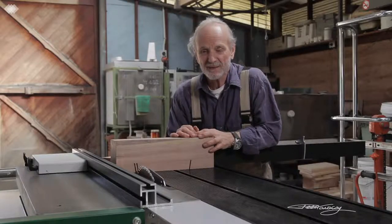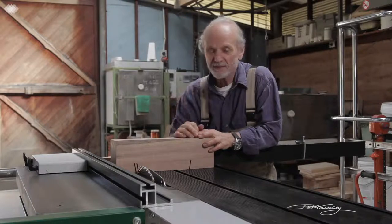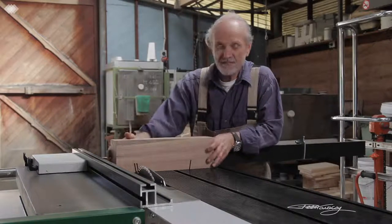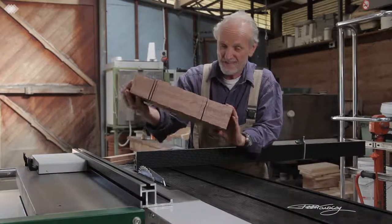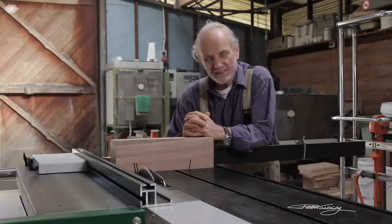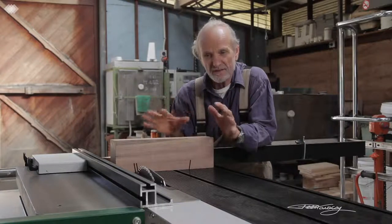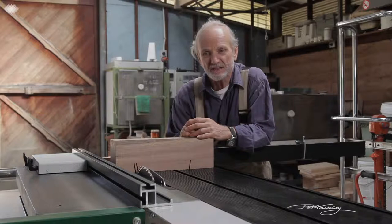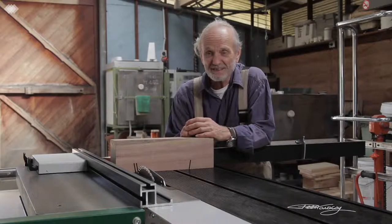So there you have it — my thoughts on the Logosol PS315 dimensioning saw. This was that West Australian hardwood I was running through; you can see it's quite heavy. The question we've got to ask ourselves here in Australia is why has it taken so long to see these kinds of machines in the country? I'll leave that up to you to answer. But I'm very pleased with the machine and I'm looking forward to many years of work with it.